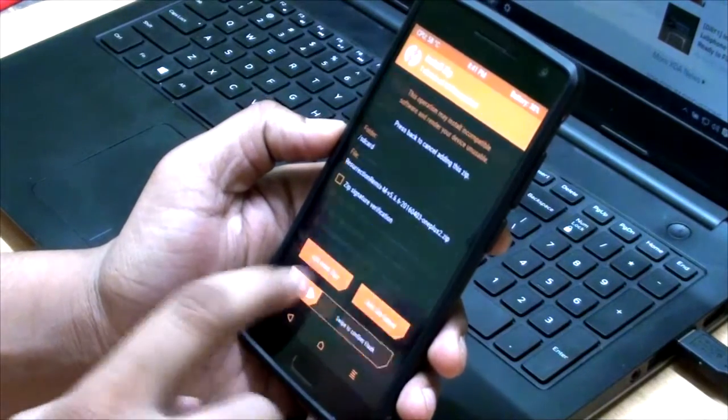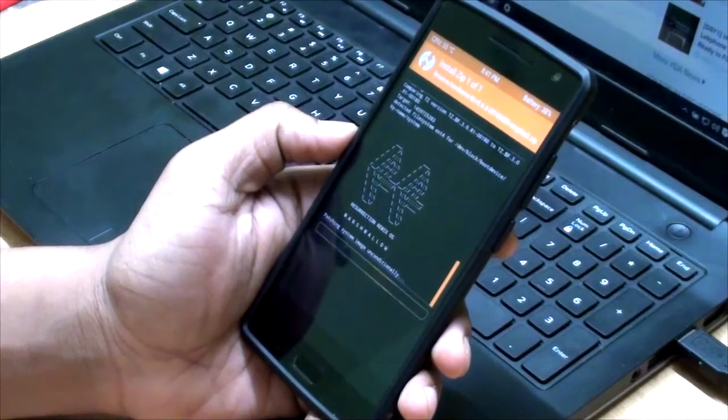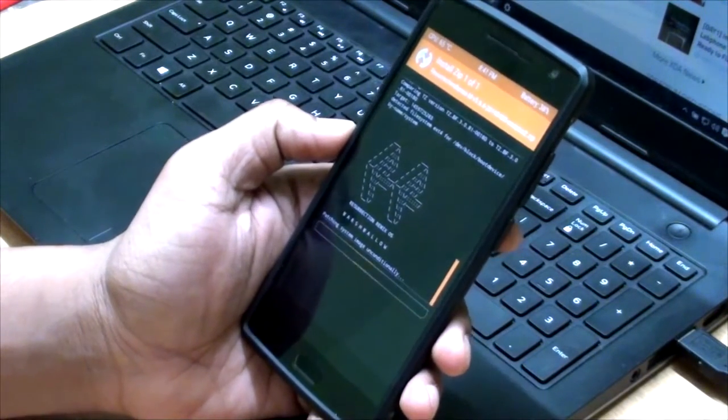Next, flashing the Resurrection Remix ROM for the OnePlus 2. Fingers crossed. Yes, I think we are good.